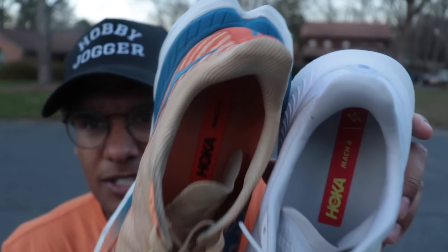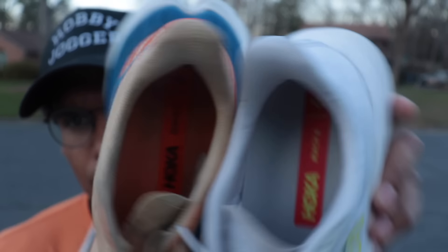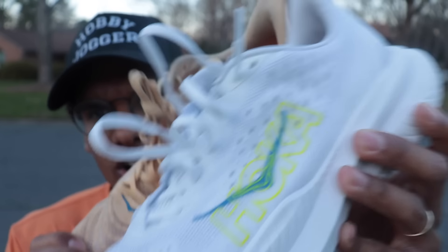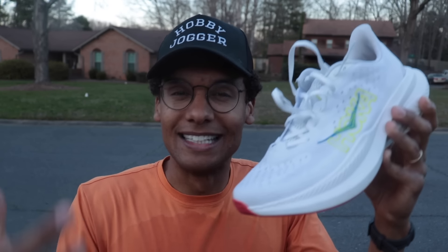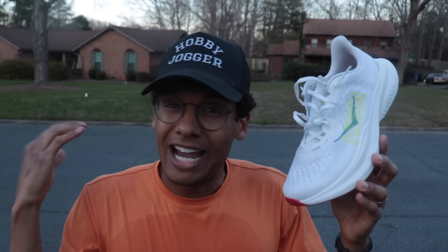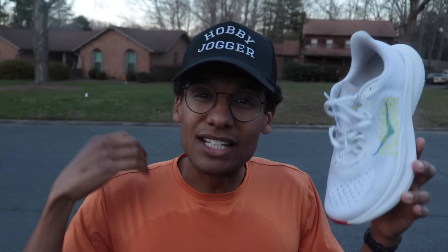In terms of stability, we do again have that wider flared foam. Stability was great, cornering was great. Thinking about the upper and the lockdown — yes, this was tighter, but the lockdown was fantastic. Same thing as the Mach 5. I think the Mach 5 might have had one of the best uppers in the game and they didn't really change it much here. Maybe a little bit more padding. I have no complaints about the upper at all — it's just go up half a size.